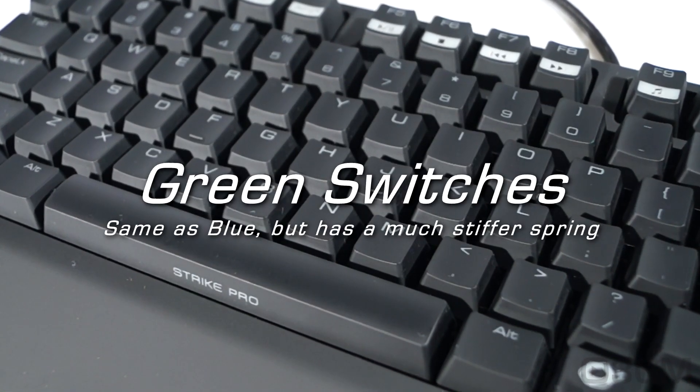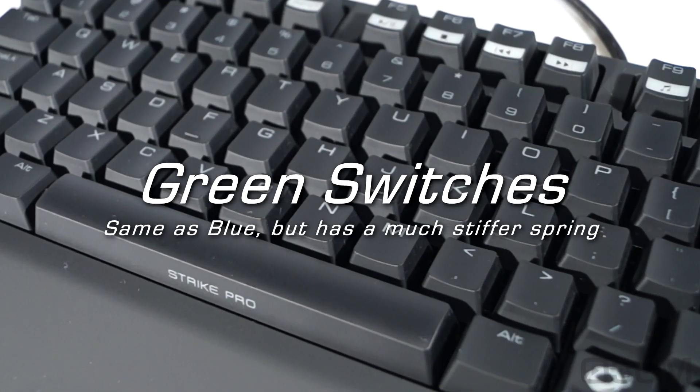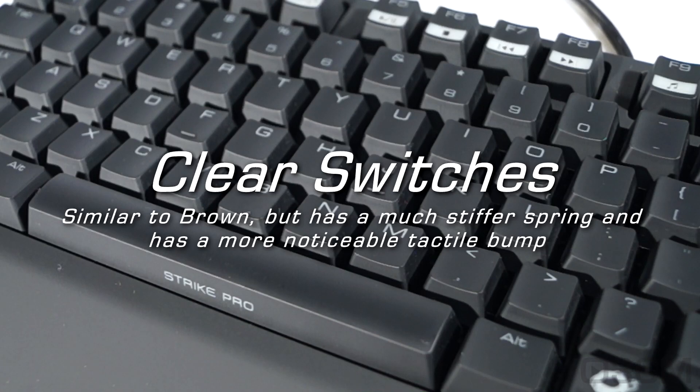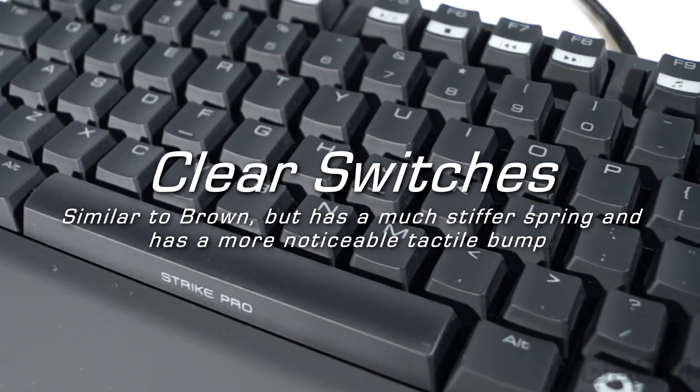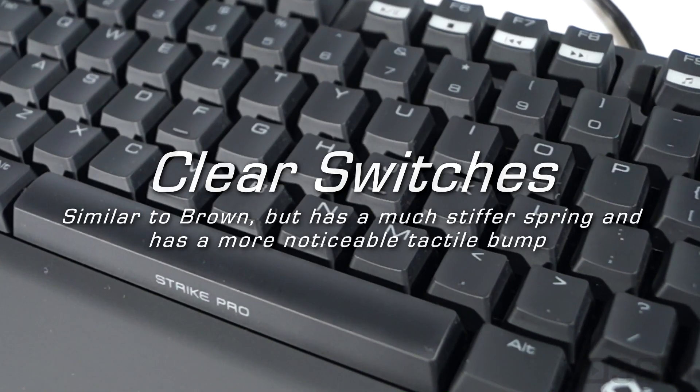Green switches are the same as blue, but have a much stiffer spring. And finally, clear switches — they're similar to brown, but have a much stiffer spring and a more noticeable tactile bump.